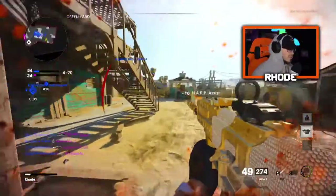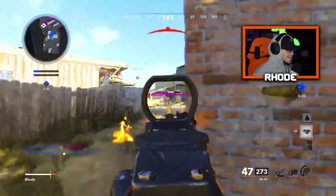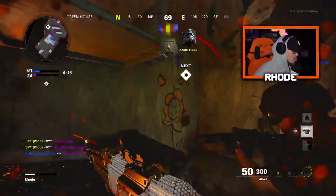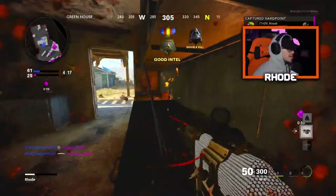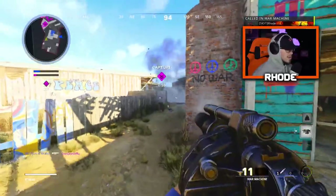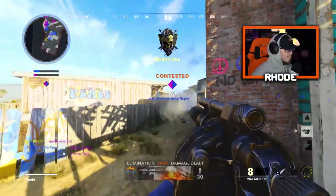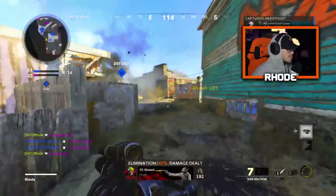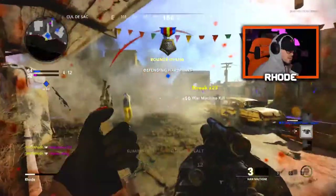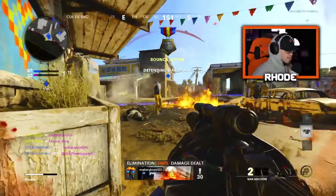Oh my gosh, I was one bullet away — I was one shot! Dude, I don't even know what to tell y'all, this is truly amazing. I don't know where he's at — dude, where are they? I'm kind of nervous.